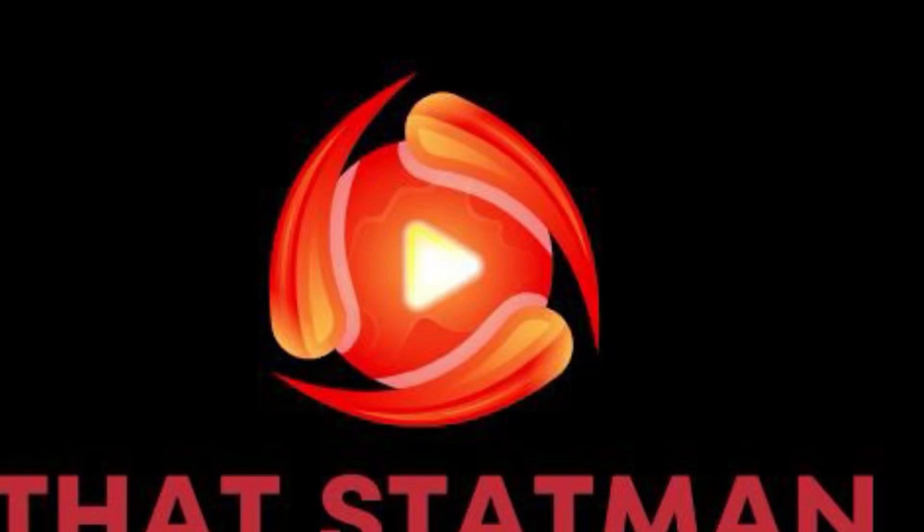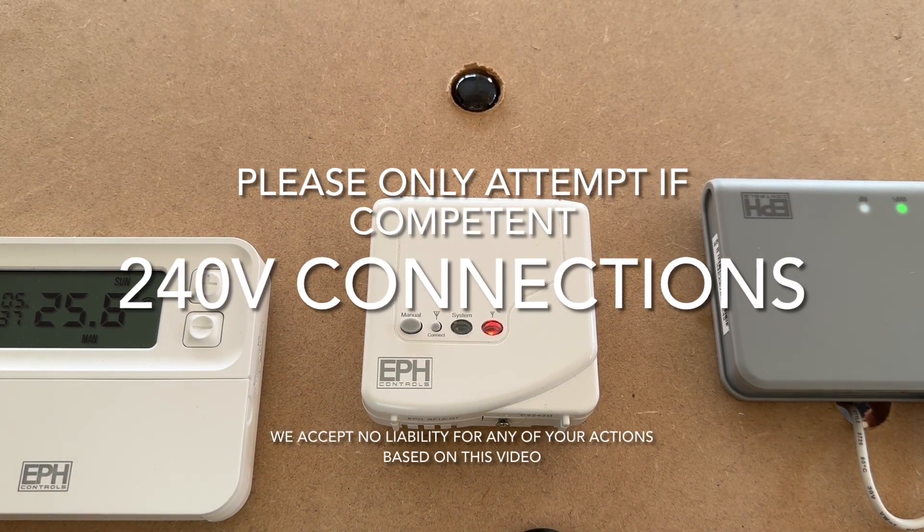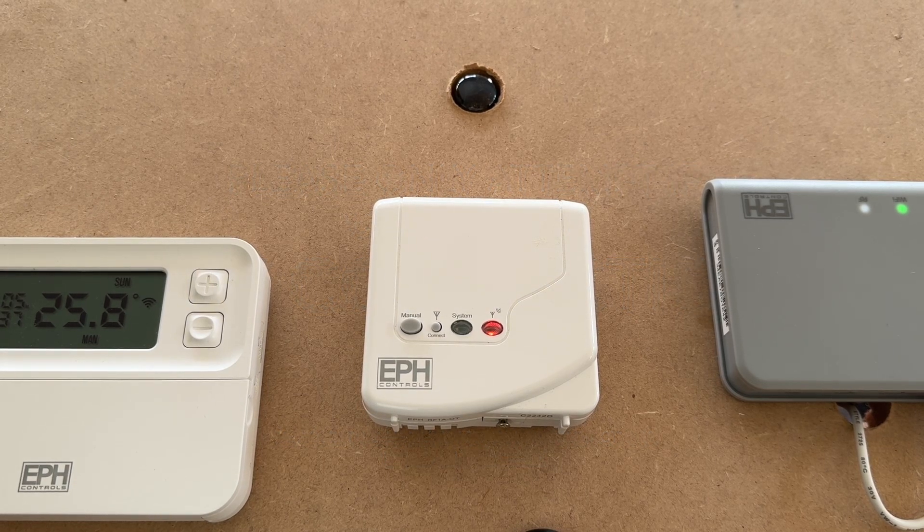This is That's That Man. Just a quick short and brief video on how to wire up the receiver to the boiler of the CP4i thermostat from EPH. We're going to run through quickly how to wire up the receiver to the boiler or wiring center.